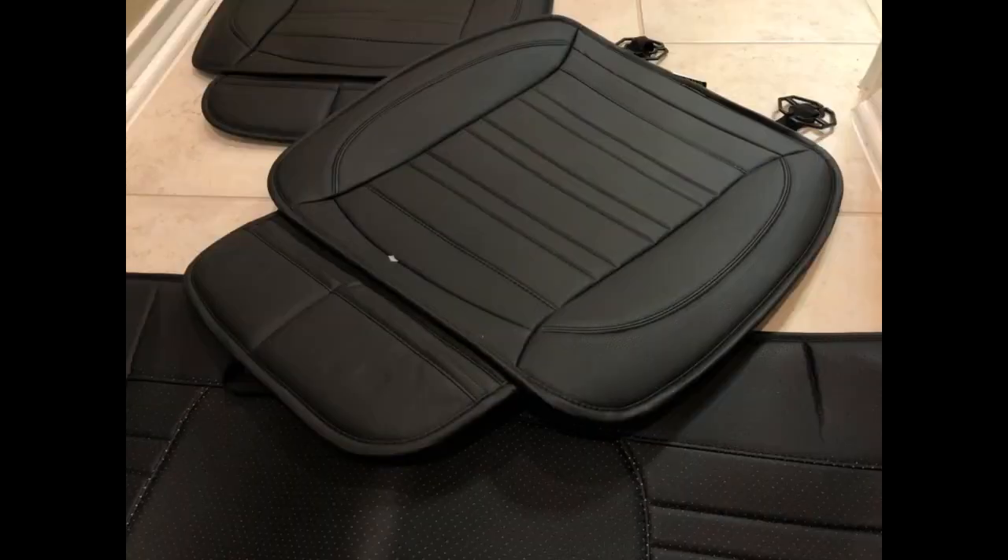This could not have been designed any better for a Honda Element. The fit is like a glove. Super thrilled with my purchase and the price is fantastic.